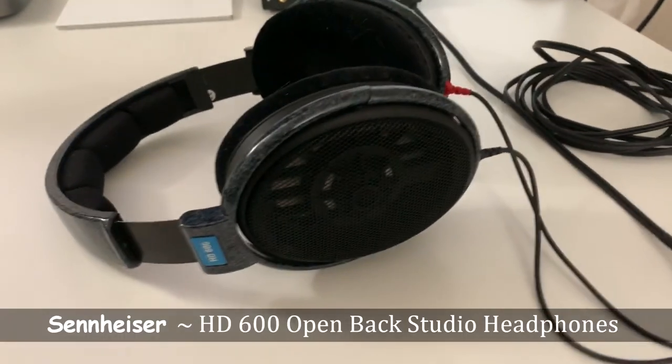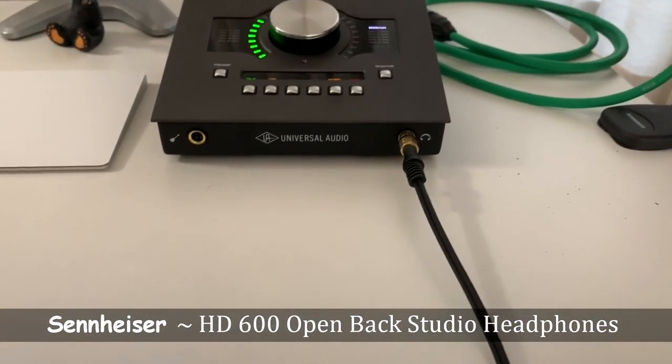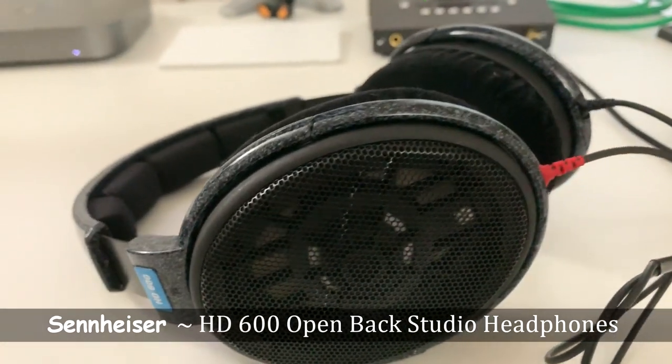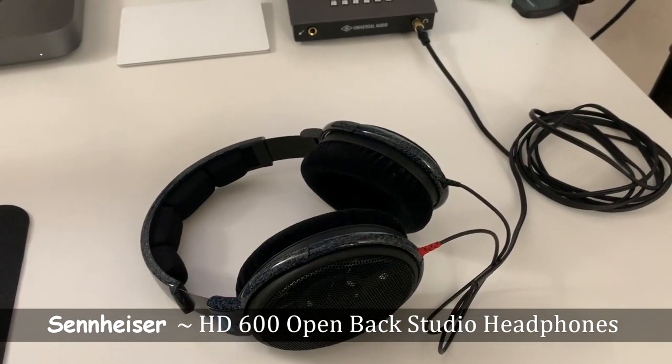The headphones I mix with are the Sennheiser HD 600s. I chose these over the HD 650s simply because of the comfort. These do lack bass, but Sonarworks has a headphone profile for these specific headphones and it boosts up the bass quite a bit. Even without the Sonarworks profile, they sound great and are an extremely neutral and flat pair of headphones, which is what you want when you're mixing.